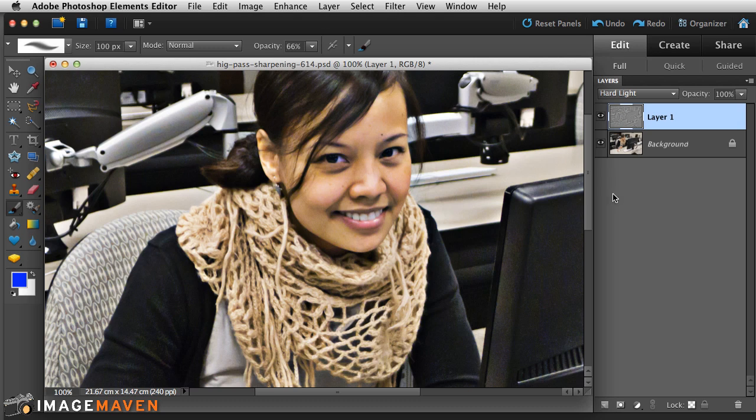You can mask it out or lower the opacity to reduce the effect. I find that a high radius value tends to change the color a little bit too, so you've got to be quite careful with the high-pass filter at high settings.